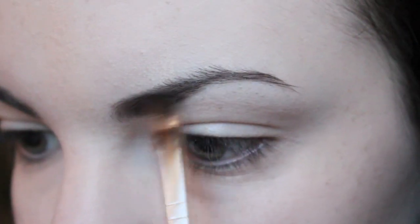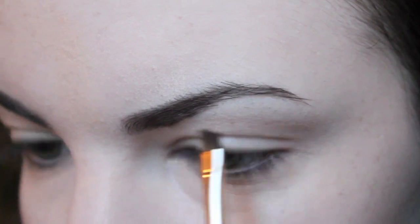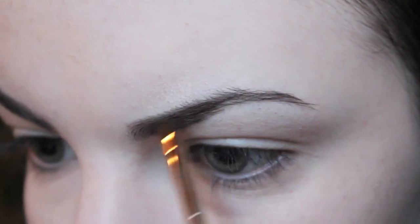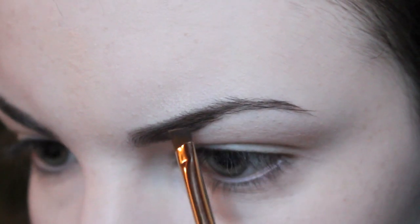The first thing I did after applying my foundation and concealer was fill in my eyebrows using MAC eyeshadow in Embark, and I filled them in in a fairly angular fashion as I wanted to make them look as similar to Sophia's eyebrows as I could.